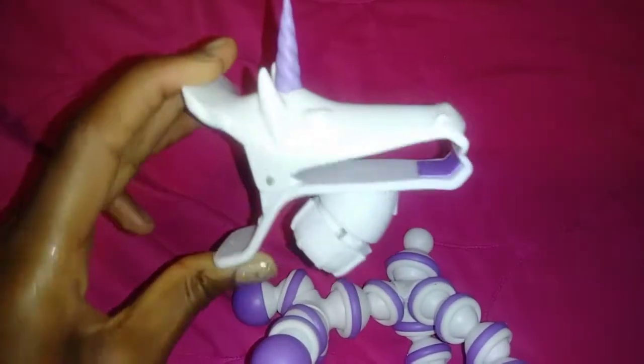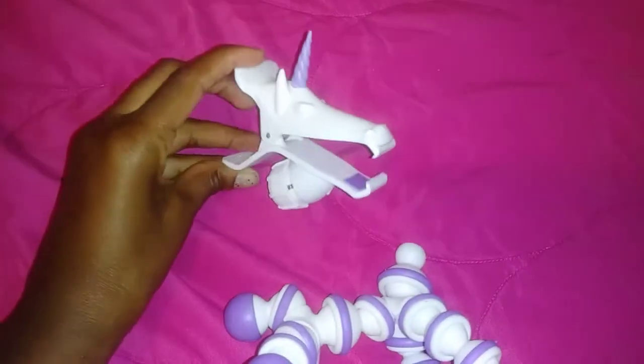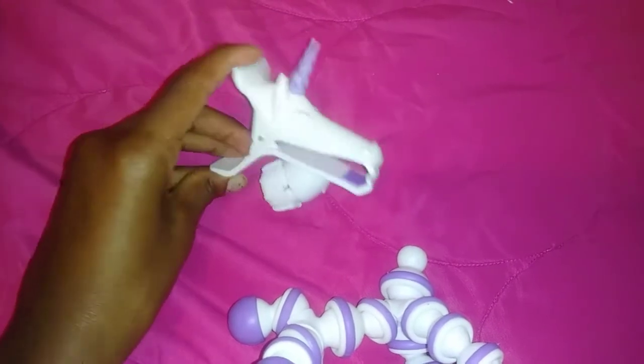You must remove your phone case first before sliding it into the mouth. The mouth also opens and closes to fit different phone sizes.